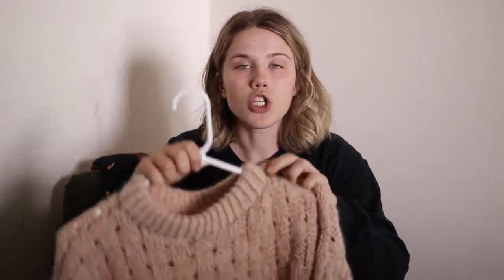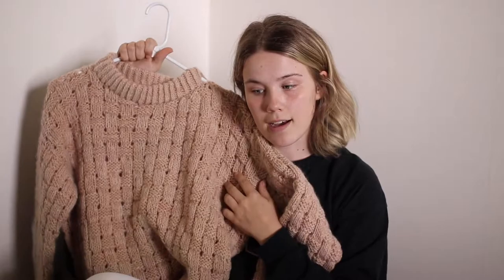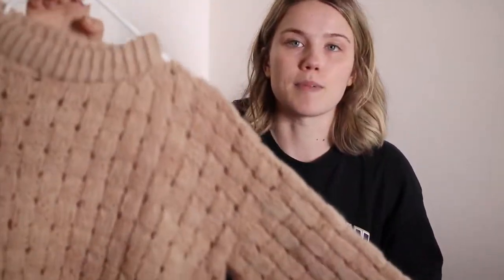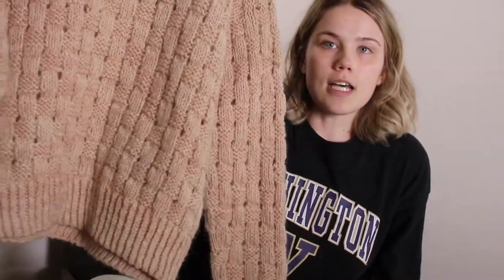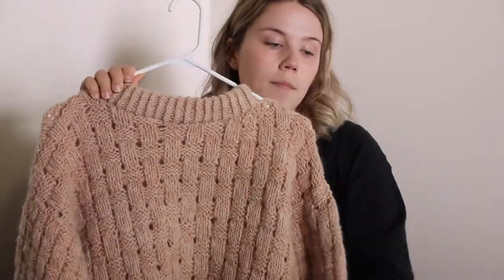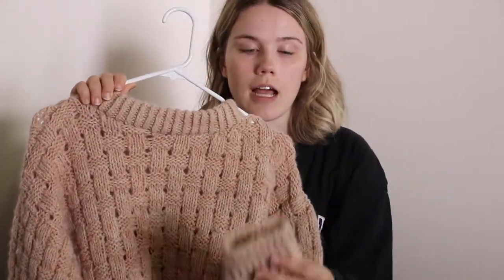My most recent finished object, which I just cast off a few days ago, is my Korshavn sweater by Strika Kaffa — I think that's how you say it. She's a lovely Danish knitwear designer. It's so pretty and I'm obsessed with it. It's like a waffle or basket weave kind of knit — oversized, definitely a winter knit, with a twisted rib on top folded over to make a nice soft squishy neckline, and twisted rib cuffs at the top and bottom.